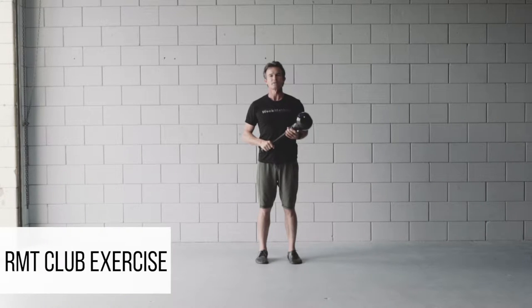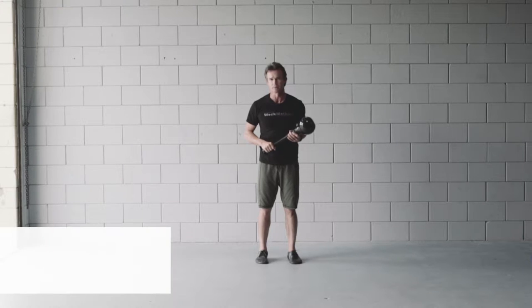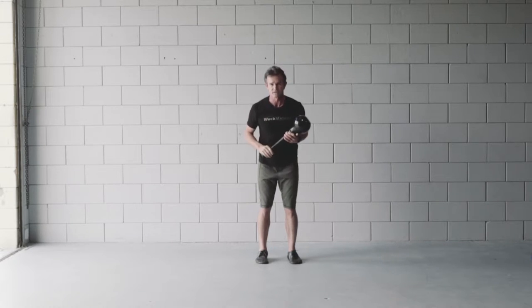Hi, David Weck here, and I've got an RMT Club exercise for you today called the Single Arm Swing with a Double Chamber. We use this exercise to really seat the shoulder and give it tremendous stability, strength, and coordination, and to train the non-dominant side to make you better on both sides of the body.